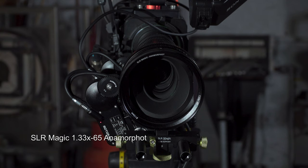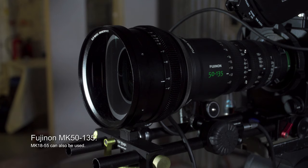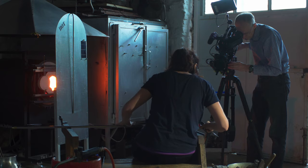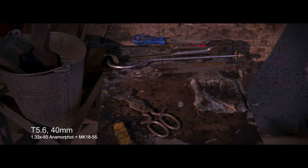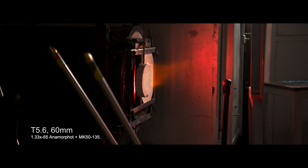I'm Alistair Chapman and I've been shooting today with the SLR Magic 1.33x anamorphic adapter, the anamorphot, mounted on a couple of the Fujinon MK lenses. It's a really interesting combination because it gives you that 1.33x anamorphic effect that's perfect for 16x9 or 17x9 sensors.